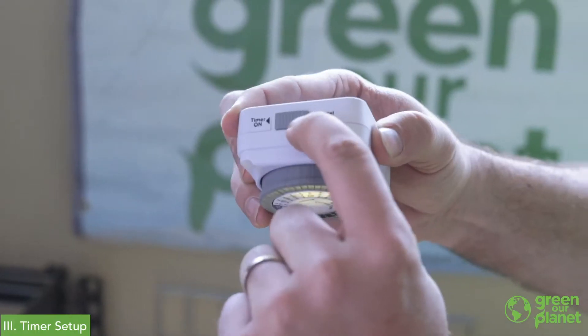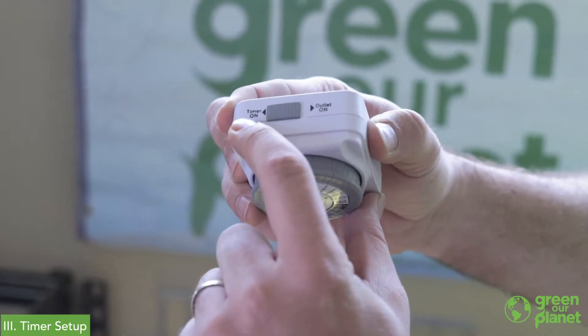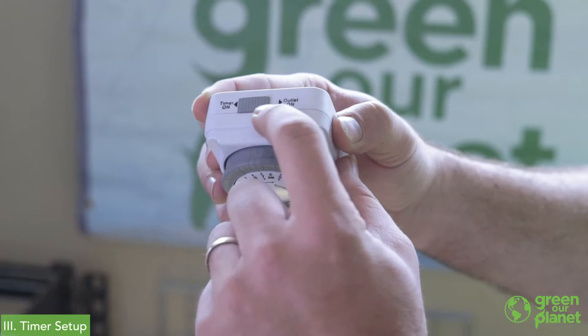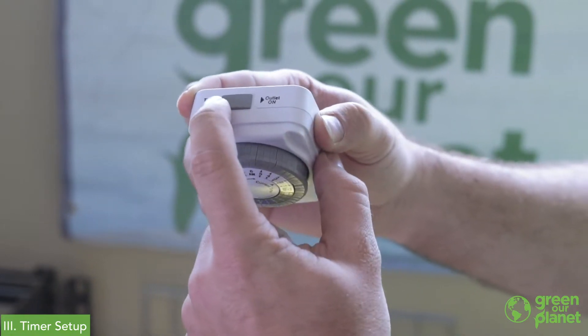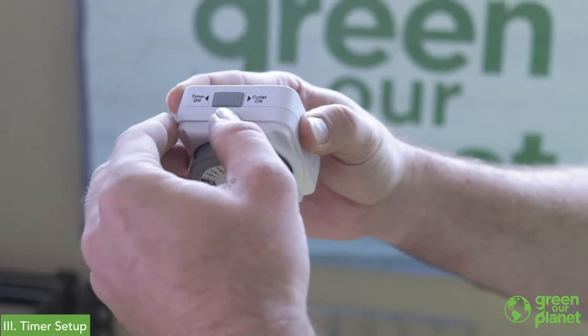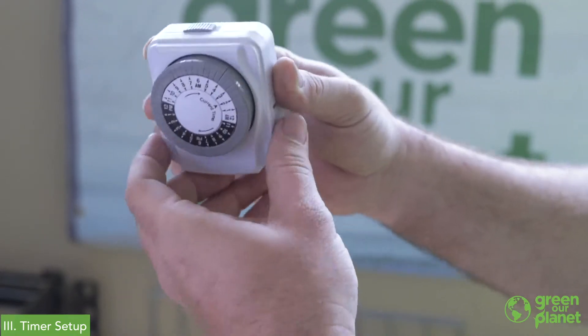When it comes time to set the timer for our lights, there are a couple of features you want to be aware of. On the top, there's a switch where you can have the timer on, meaning your setting on the dial will be in operation, or if you want to bypass the timer for any reason, you can switch it over and you'll have the outlet on constantly. We're going to set this up to use as a timer.